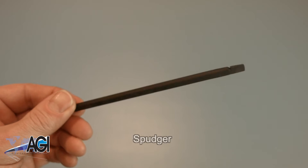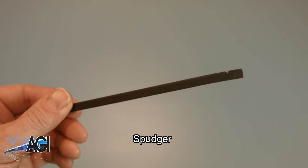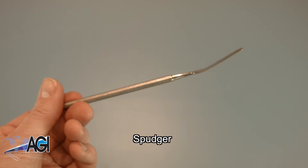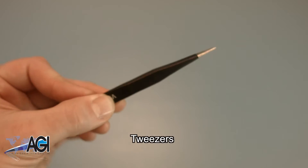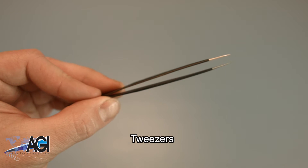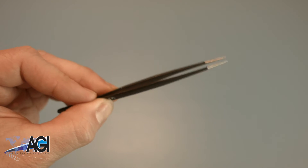A spudger will also come in handy during this replacement. You can use either plastic or metal, whichever you prefer. If you have tweezers, you might also want to have them handy, as they may be useful when dealing with small parts.